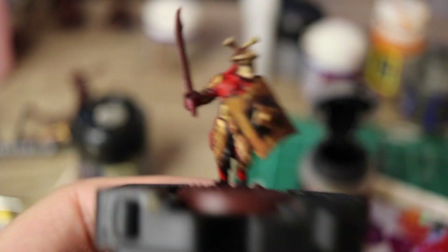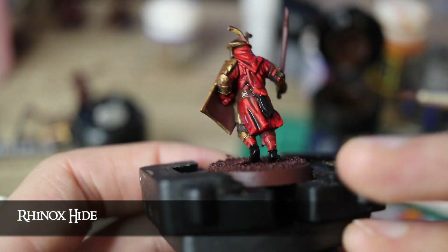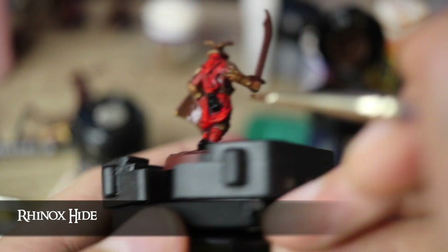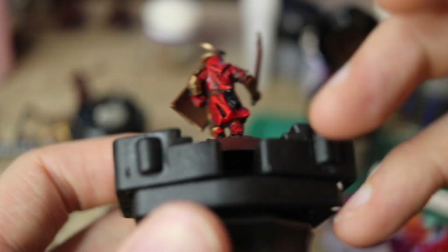Now with Rhinox Hide, I paint the leather belt and any other straps along with the back of the shield. It could be argued that this should have been done earlier to avoid ruining the red, but apparently I've abandoned reason for redness.